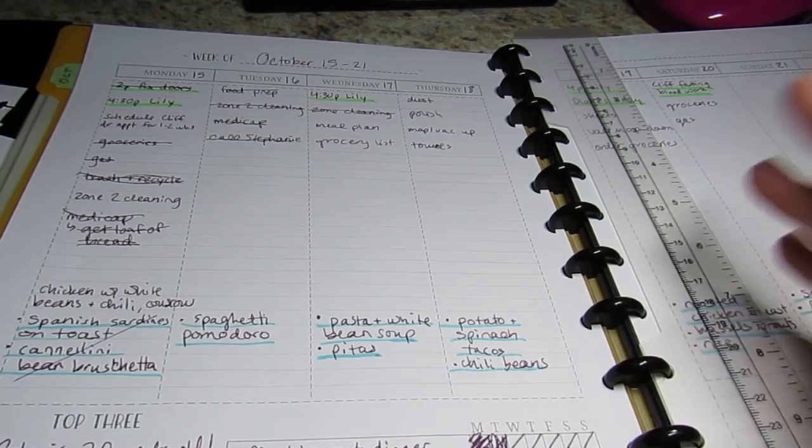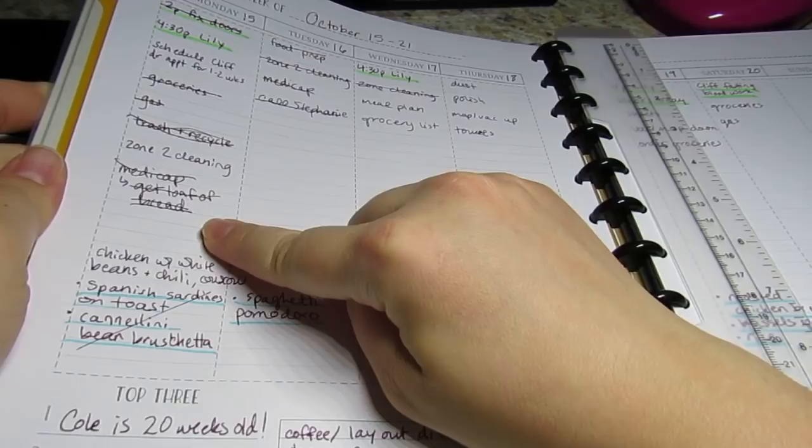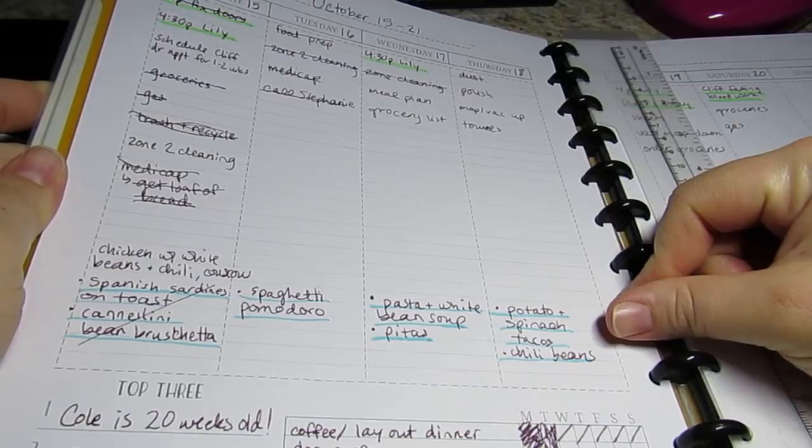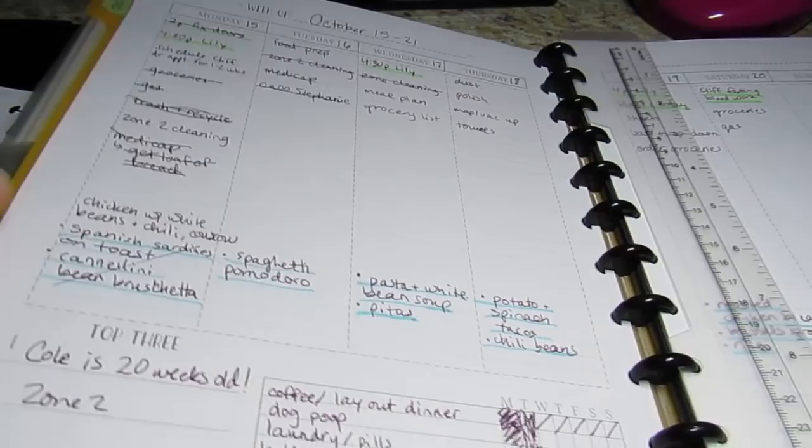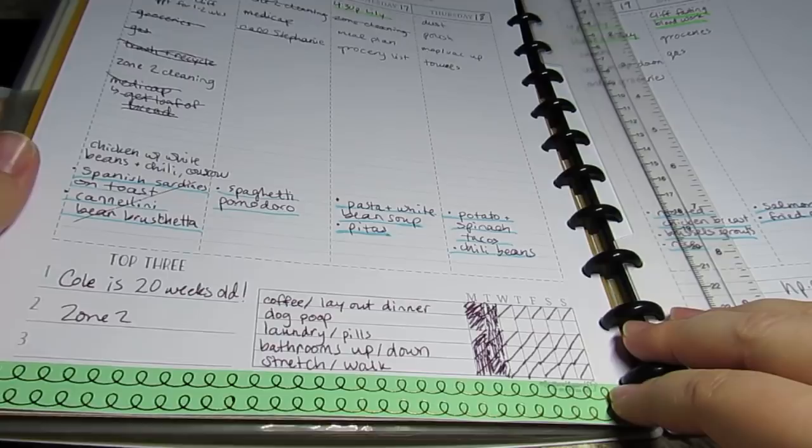Then I would list my to-dos for the day underneath. And then at the bottom I would list my menu. As I was getting used to everything, I would write where I found the recipe - so if it came from a certain cookbook I would list that, or if I had it printed on paper I would list that as well. I'm more familiar now with my recipes. We started eating Mediterranean style, so it's been a little bit of a change. In the top three I like to list how old my baby is, what zone I'm in as far as cleaning. This is my layout and I love it. I have room for notes on both sides.